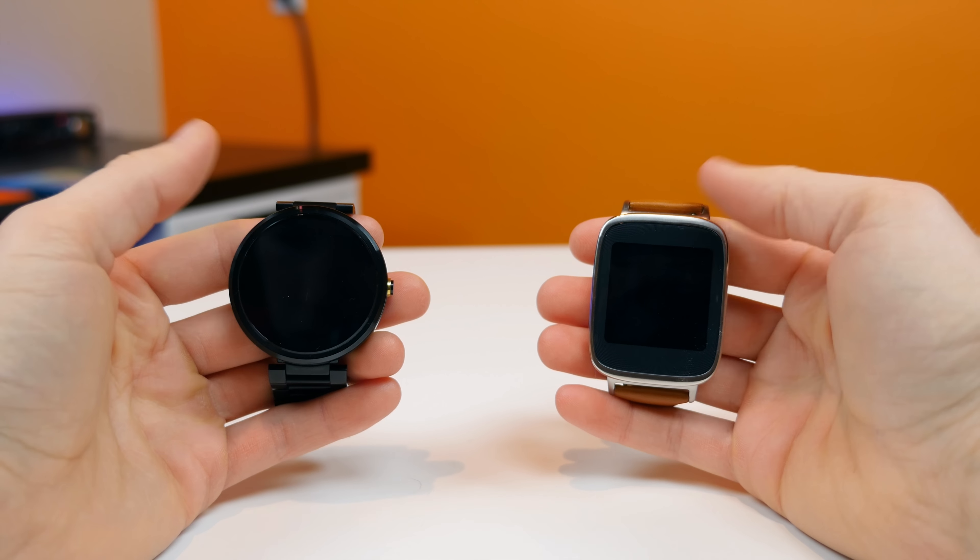To check the time on the Moto 360 you can either rotate your wrist, tap on the display, or press the power button on the right-hand side. The ZenWatch does have a physical button but it's mostly used for powering the watch on and off, as it's located on the bottom of the device and is not very easy to press.